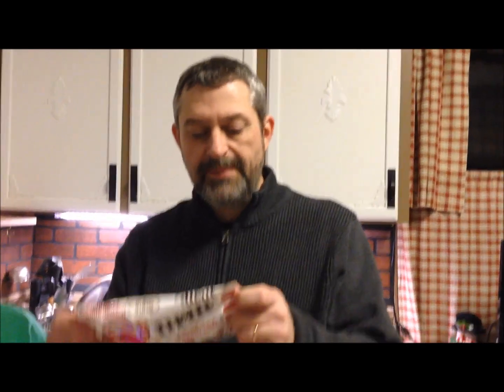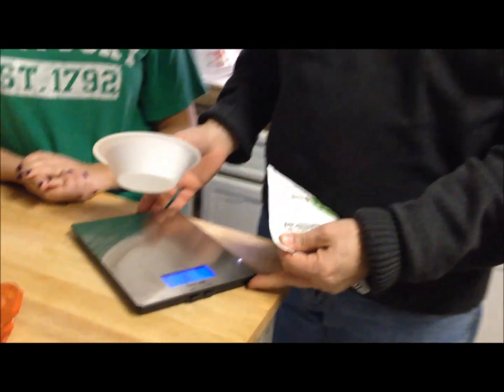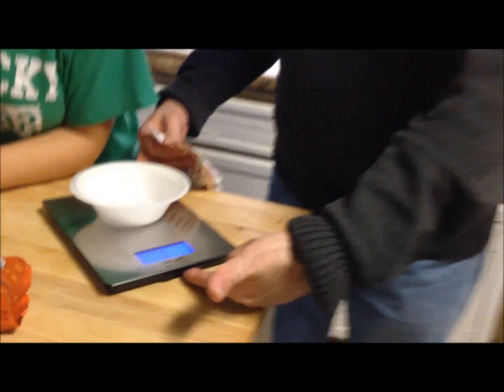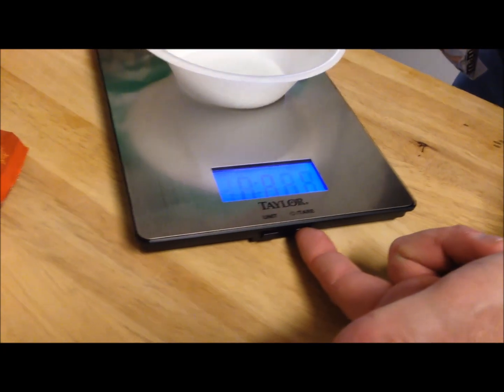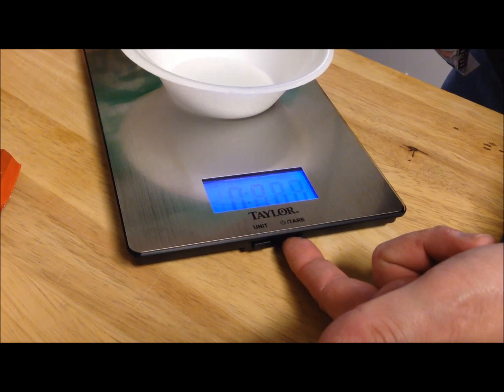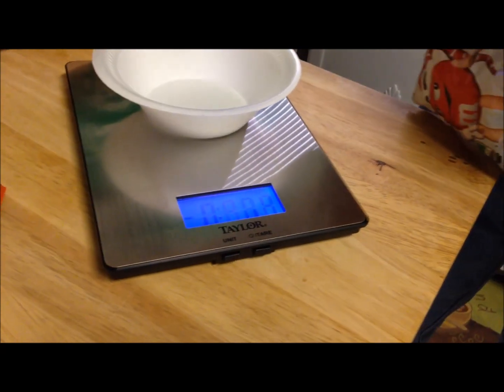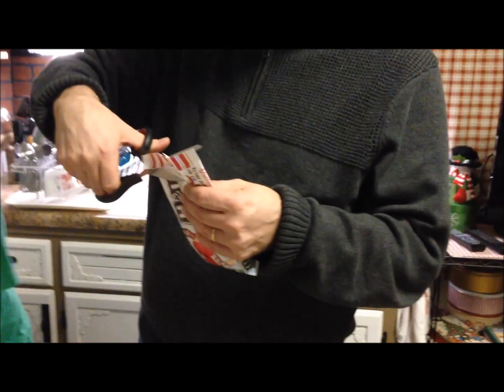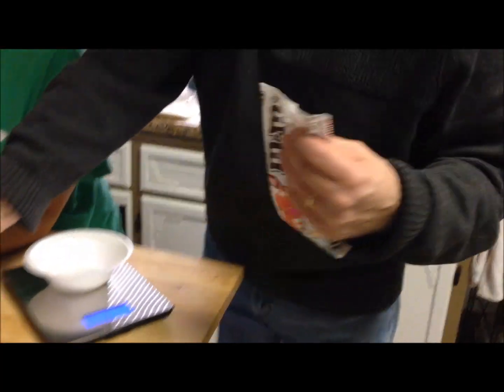For example, the M&Ms say it's 220 calories for one and a half ounces, and we didn't know how much one and a half ounces was. So what you do is put your bowl on — we have a very lightweight styrofoam bowl — place it on the scale, push the tare button so it evens out to zero, and then add one and a half ounces of your serving size into the bowl.